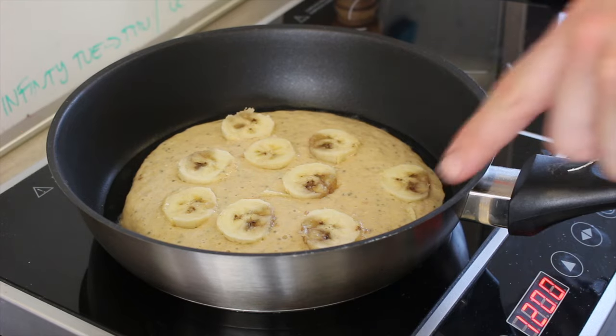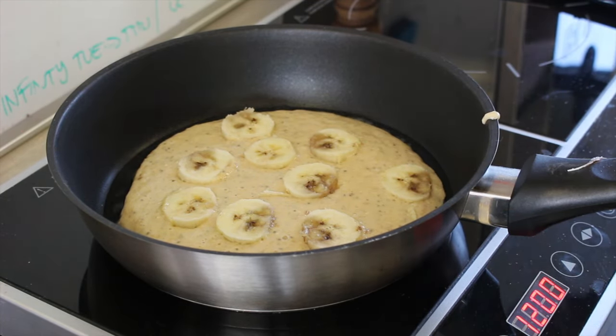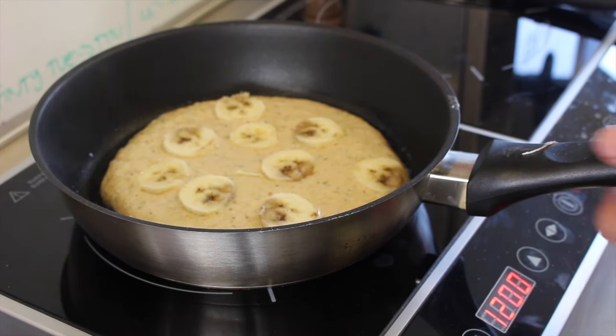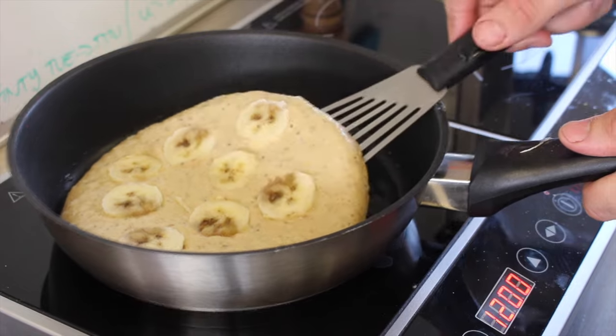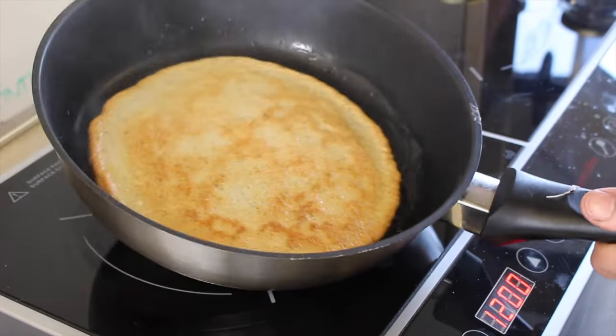You can see the bubbles are starting to form around the outside. We want those to start forming closer to the centre and then we'll flip it. So as the bubbles start forming further in, we're going to give it a flip. Like so.